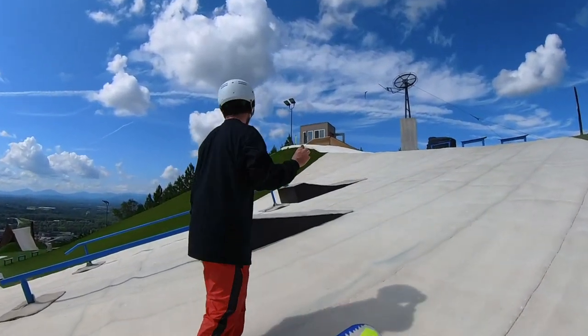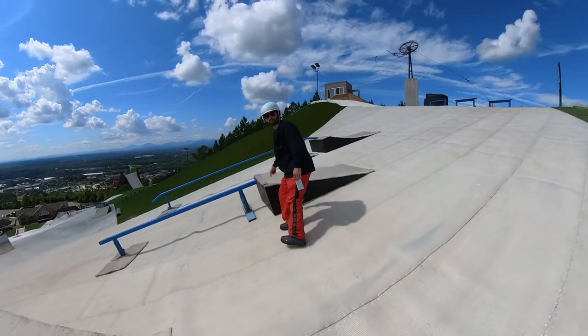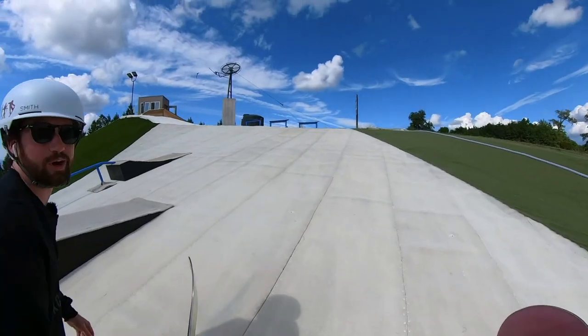This is Frank — Frank's gonna watch us snowboard and ride with us all day today. But don't hit him. Frank just wants to watch.